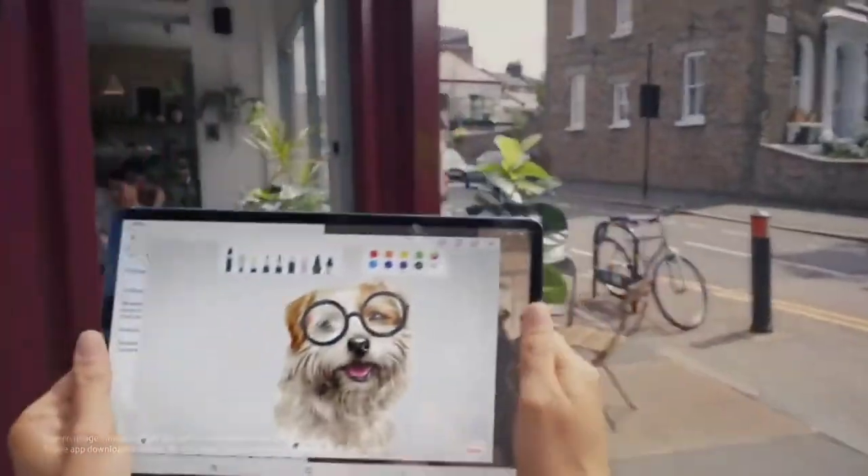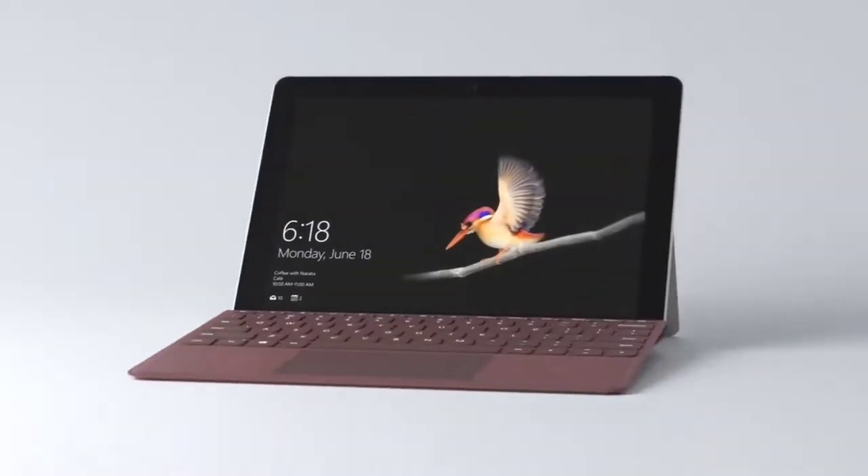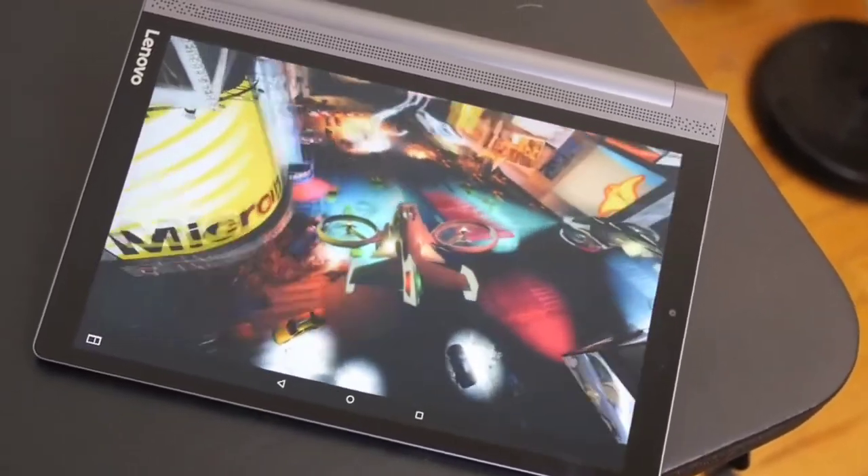Are you wondering what the best 10 inch tablet is for this year? If so, stay tuned because by the end of this short video you'll know exactly which one to choose. Let's get started.